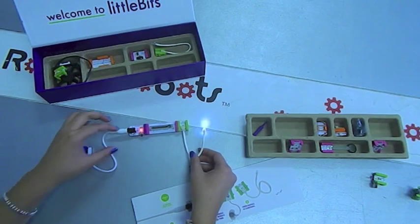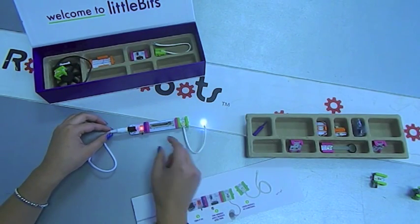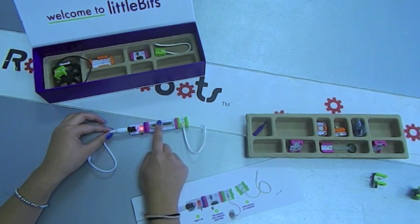It will just snap in place and the light will come on. With the slider, we can adjust how bright the light is. We can make it dim, we can make it really bright, or we can set it to something that is just right.